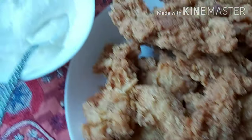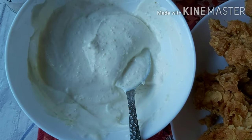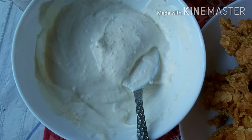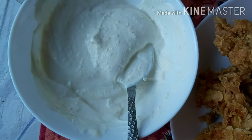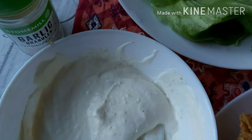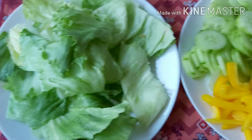The link is in the description box, so please try this out. For this wrap, we will use garlic mayo. For that, we need yogurt, mayonnaise, and some garlic granules. We will use garlic granules and also lettuce.